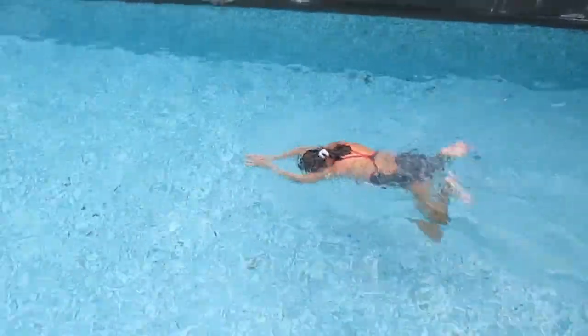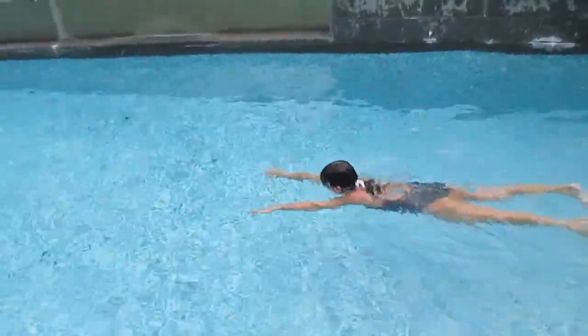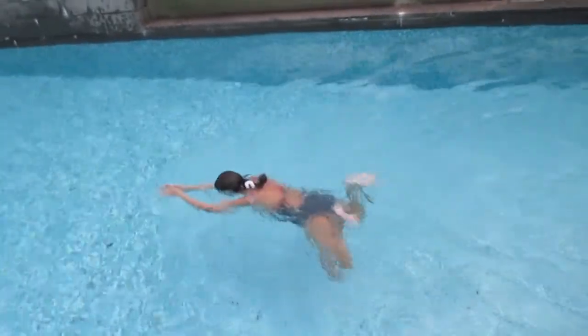Kick, kick, and kick — and breathe. Again: kick, kick, kick. Okay, go until the end — don't stop.